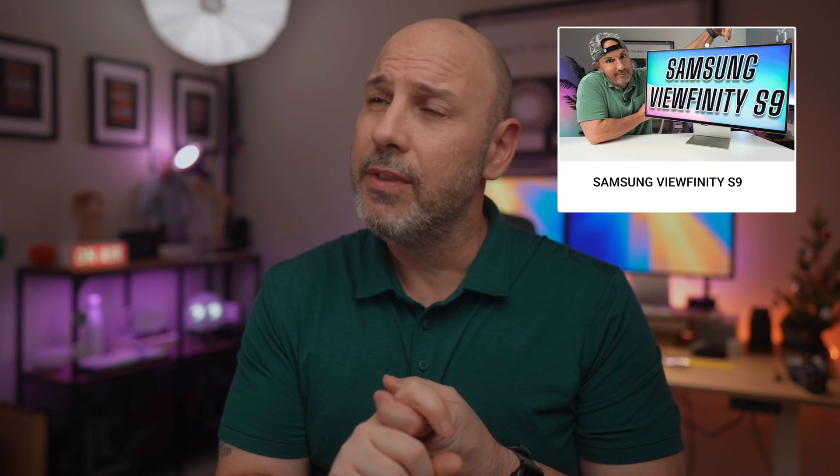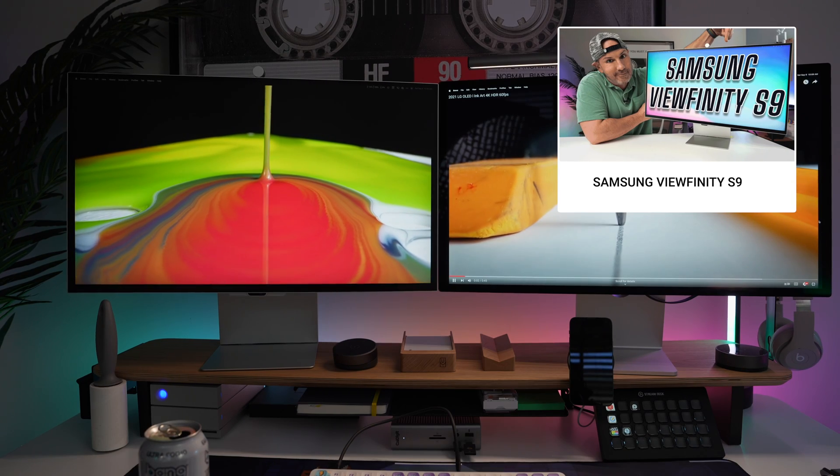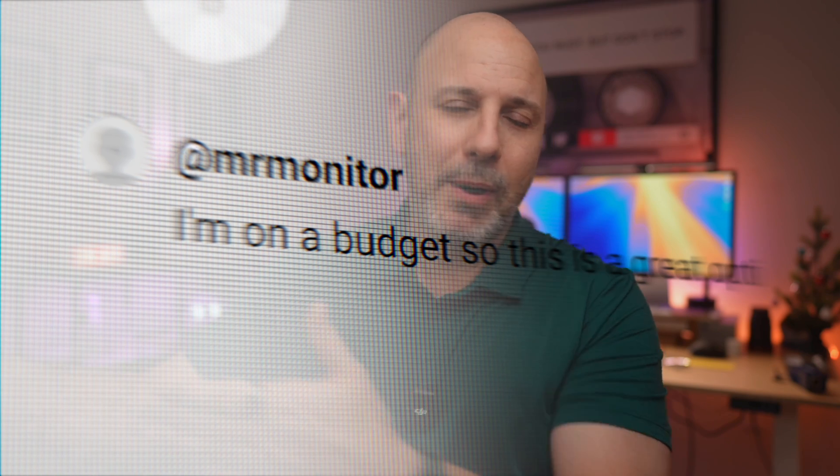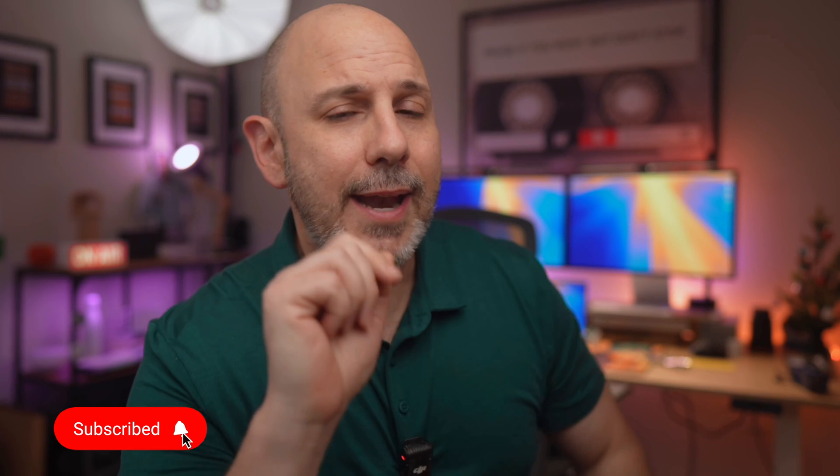It's half the cost of the Samsung ViewFinity S9, which I reviewed late last year, and really those are the only few choices on the market for Mac or PC users. Let me know in the comments below whether you'd purchase this monitor. My name is Mike — if you want more tech content like this, hit subscribe. Happy New Year, and I'll talk to you guys in the next one.